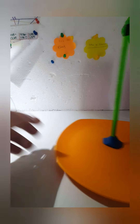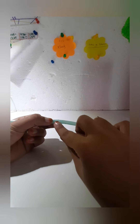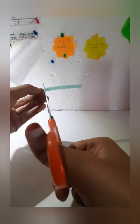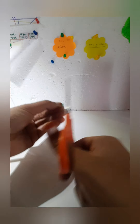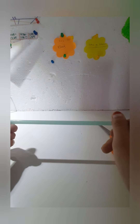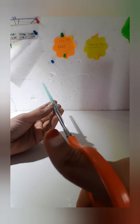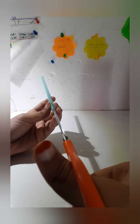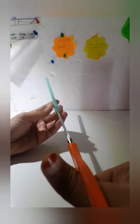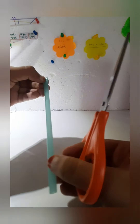Now after we're done with that, we need to take the straw. If you have a non-bendable one then it's fine, you don't have to cut it. But if you have a bendable straw then you have to cut off the bendable portion. Then you're going to cut approximately one centimeter from the bottom — it has to be separated into two pieces of straw, but only for one centimeter — and you have to do this on both sides.